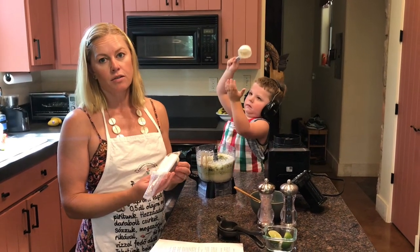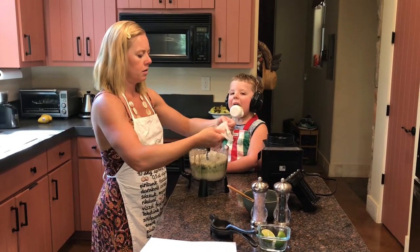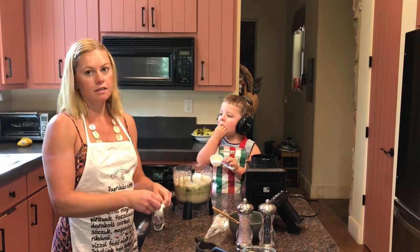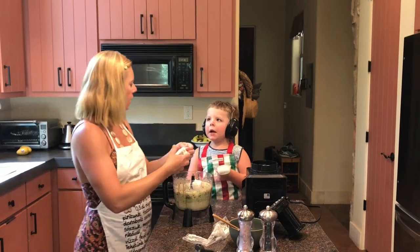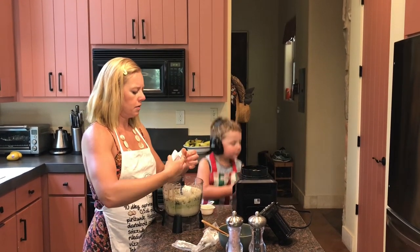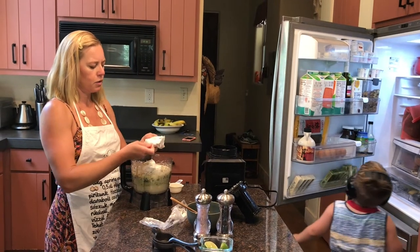We're going to be adding eight ounces of softened goat cheese. I only have half of that right here, so let me run to the fridge and get another one. Last but not least, after the cheese, we will be adding lime and salt and pepper. The cheese and the tahini are obviously going to help thicken it.